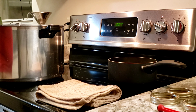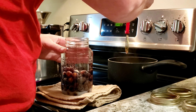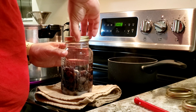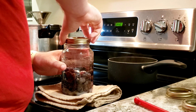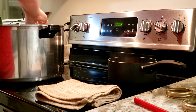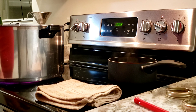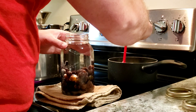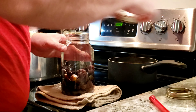I've got my lids hot and the canner warming up. Now it's just a matter of putting the lids on and popping them into the canner. A little magnetic lid lifter like this works wonders — I don't have to go ahead and fish them out.